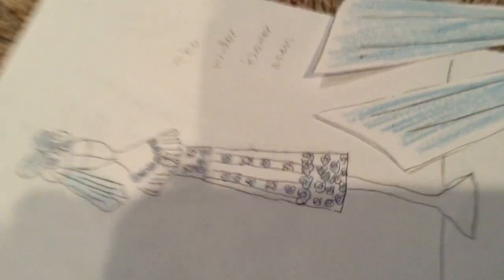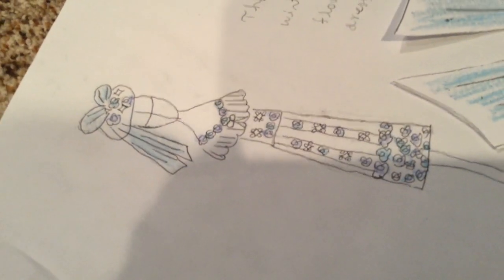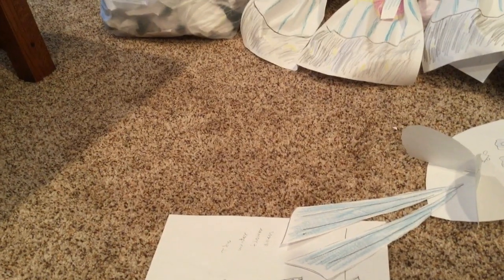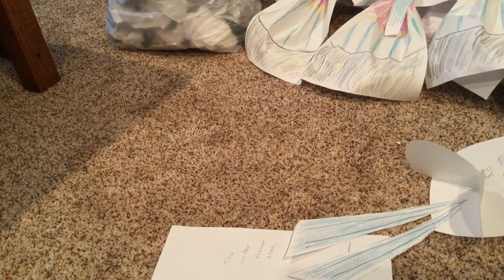Grand reveal time! I forgot what I was going to say, but yeah — grand reveal time.